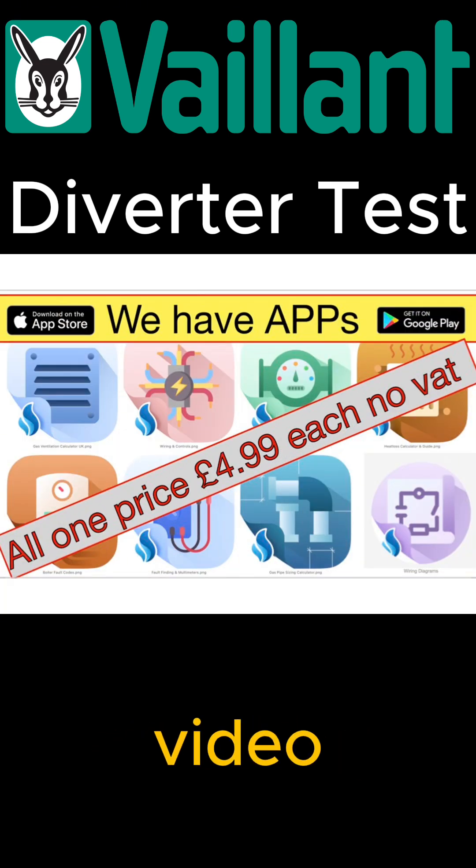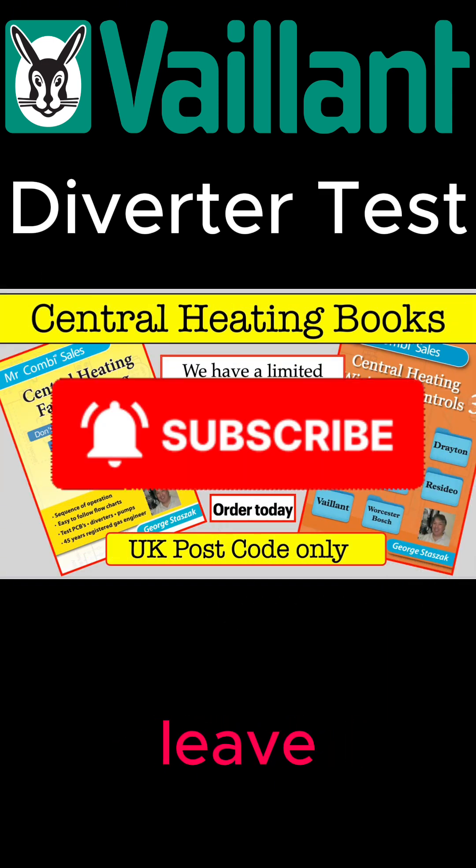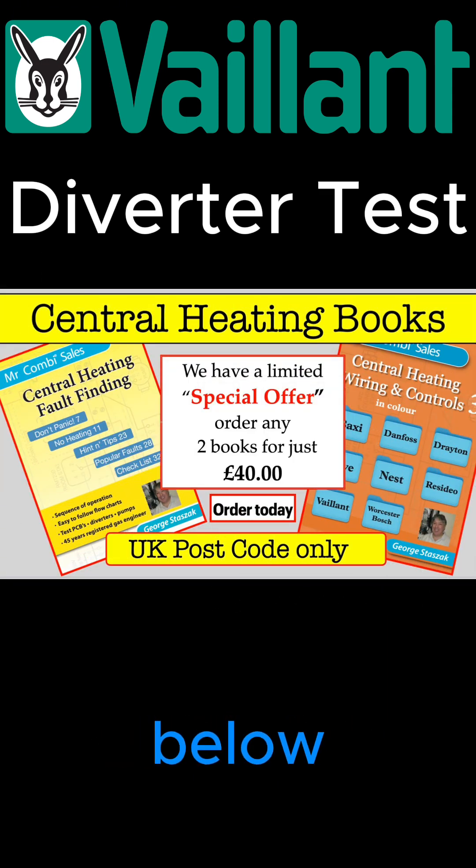Thanks for watching the video. Please like and subscribe to our channel and leave a comment below. There are also links to our website, mrcombi.com, where you've got more information on our books and apps. Thanks very much and take care.